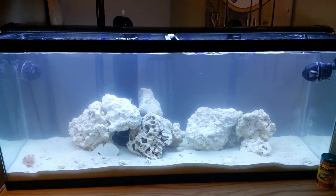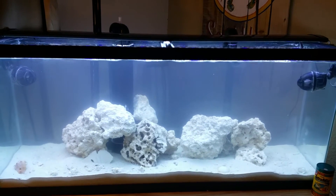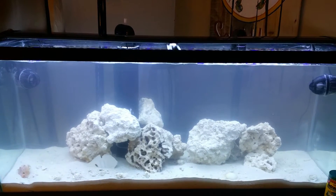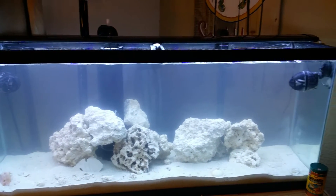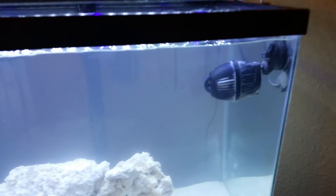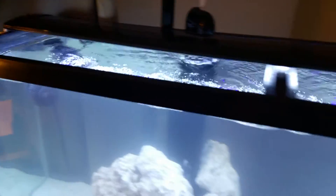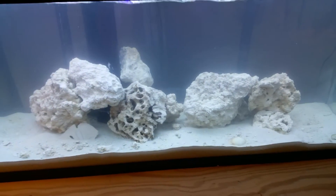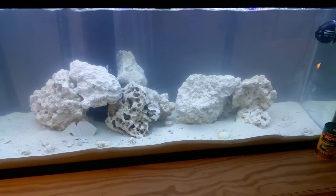I've got two power heads in there — I think they're Sun Sun brand. They're supposed to be around 800 gallons per minute each. They circulate pretty good. They're not pointed towards the top of the water or anything, but they're breaking the surface pretty good.